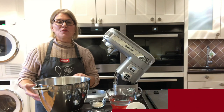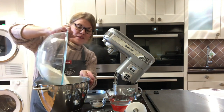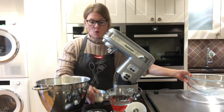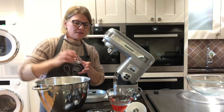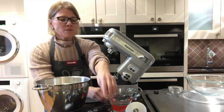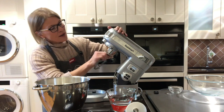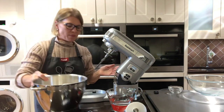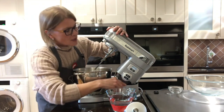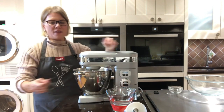It starts with 26 ounces of bread flour and four teaspoons of yeast. I'm just going to combine them in my stand mixer bowl — the yeast, three teaspoons of salt — and for this part I'm going to use the paddle attachment on my stand mixer. If you don't have a stand mixer, you can do this recipe by hand. This just makes it so much easier for the kneading part. I'm going to start it on low just to incorporate the ingredients.